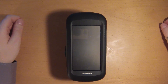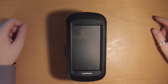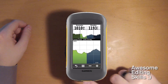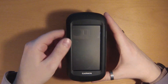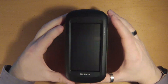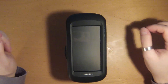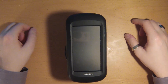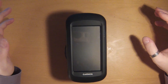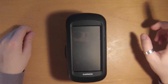You can distinguish between the Montana models by color. The newer 610 and 680 have a black plastic frame; the older 600 and 650 have a dark gray frame. You can also distinguish by the colored band: the 610 has a green band, the 680 has a reddish band, the 650 has a red band, and the 600 has a yellow band. Most features I'll discuss apply to all Montana models, and I'll point out where differences exist.